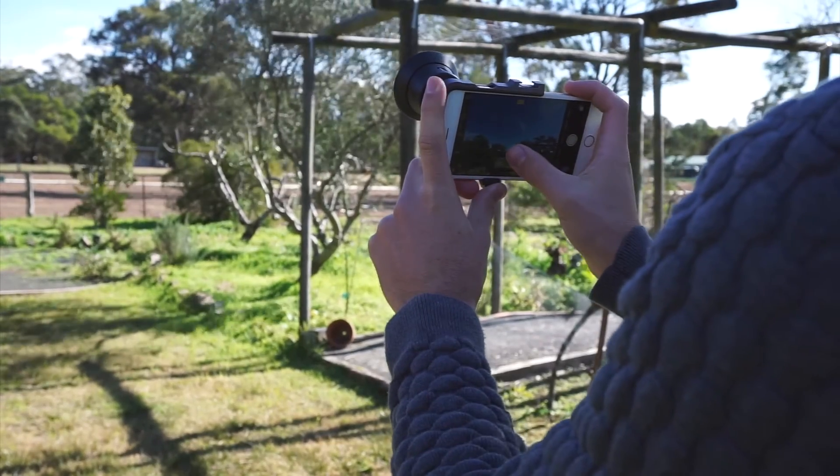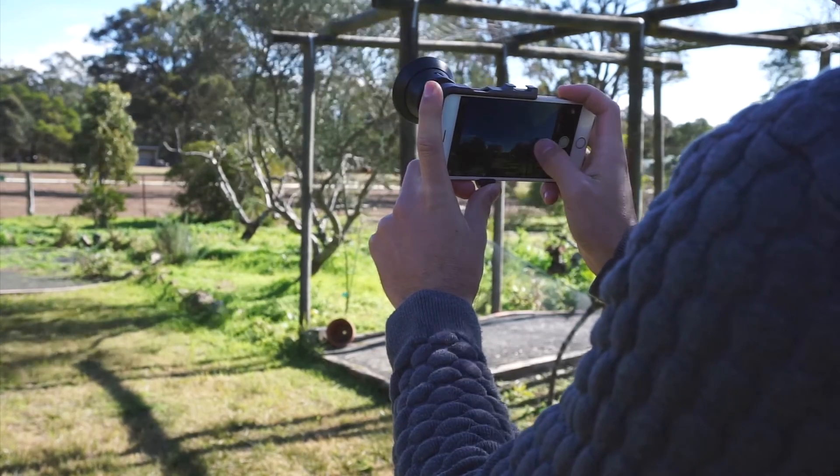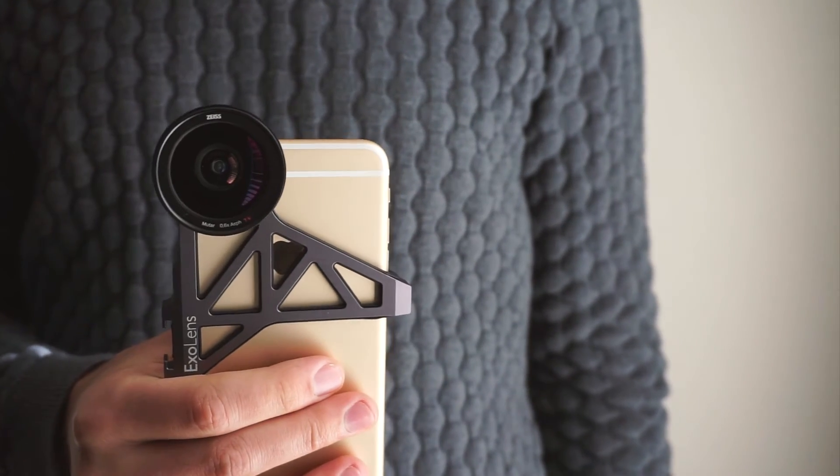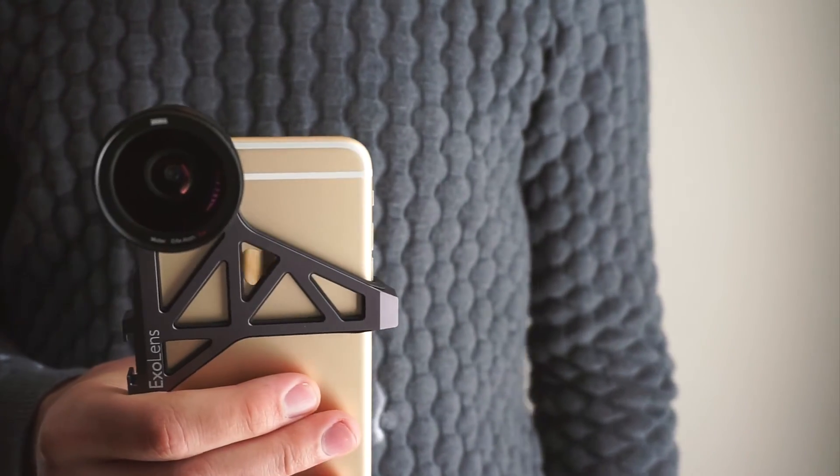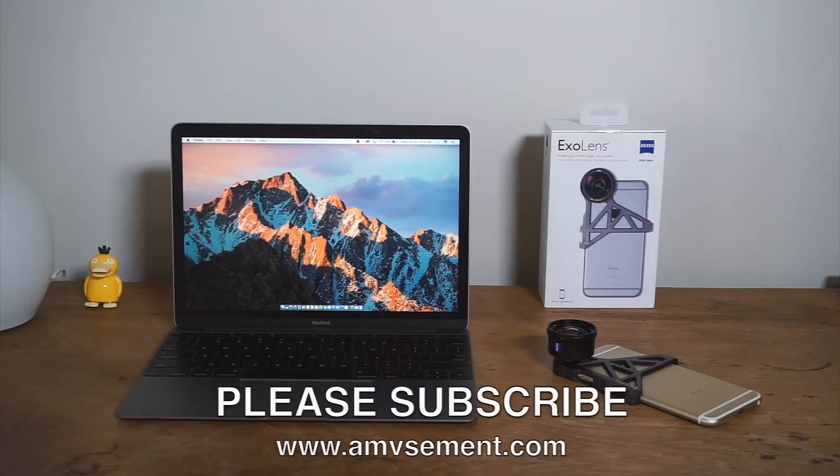Over the next few weeks I'm going to be capturing photos with the XO lens in Switzerland, so please keep an eye out for them at the website. In the meantime, I've added some links below on where you can learn more about the XO lens or where you can actually buy one. Please like if you've enjoyed this video and be sure to subscribe to see any future videos.